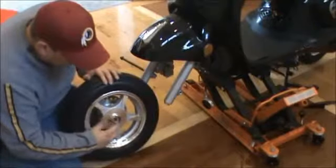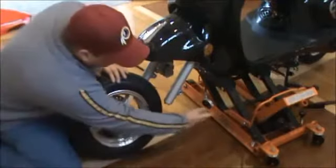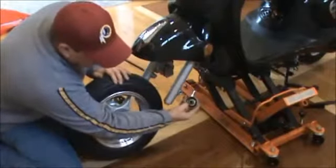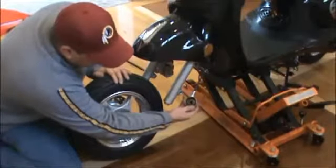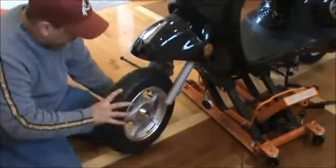If you notice, it's got two little notches here on this side of the rim. That's where we're going to put the two notches for our speedometer cable. We're just going to set that into there when we do the other side of the wheel. I've got my spacer in and I'm ready to go ahead and put this wheel in.